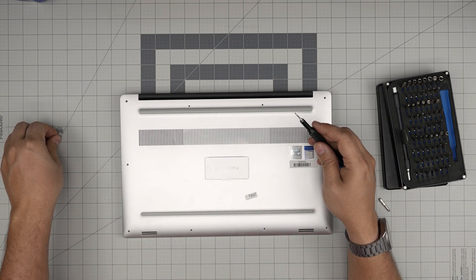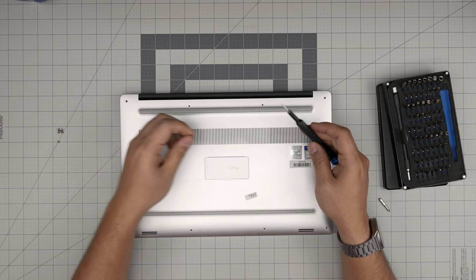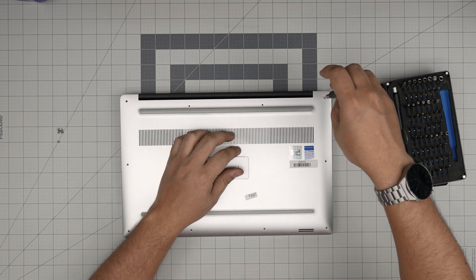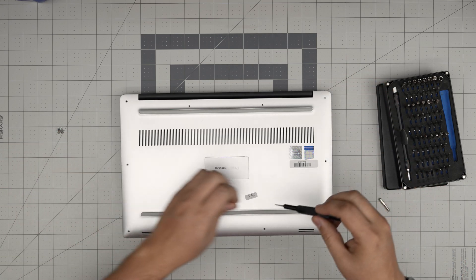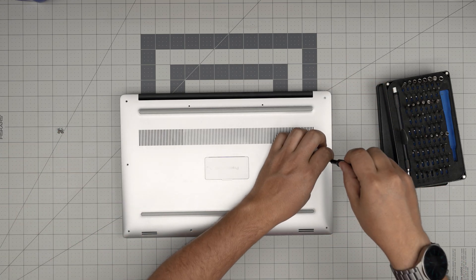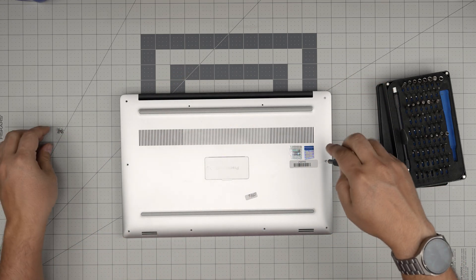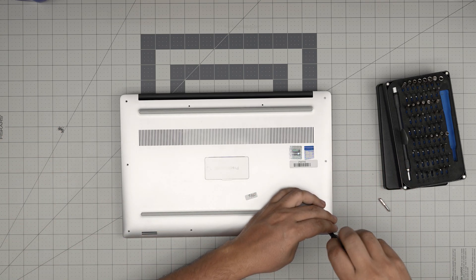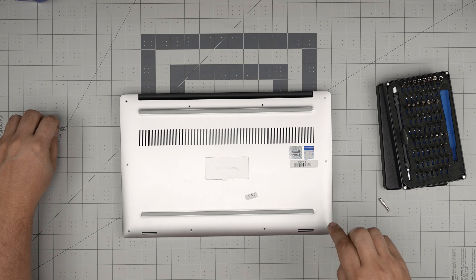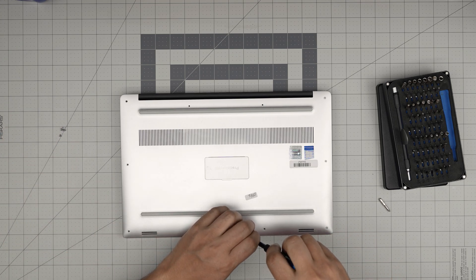If after 15 seconds you still don't get anything on the screen, power up the laptop and swap the RAM sticks — put the old one in the other slot, switch them around, then power on again and wait another 5 to 15 seconds. It should power on.